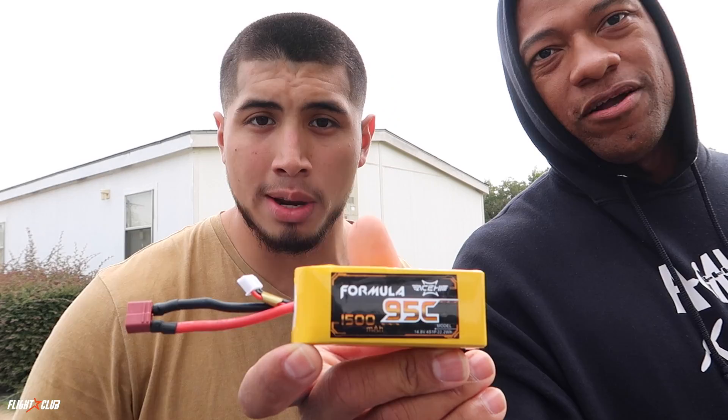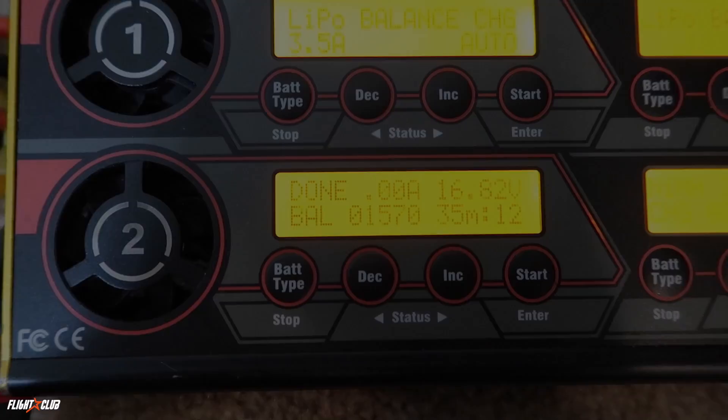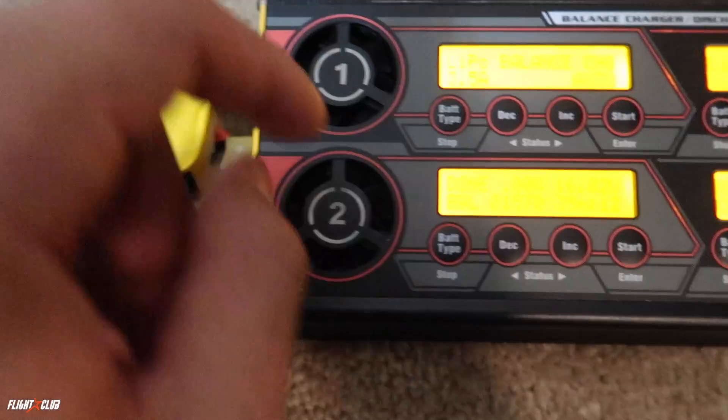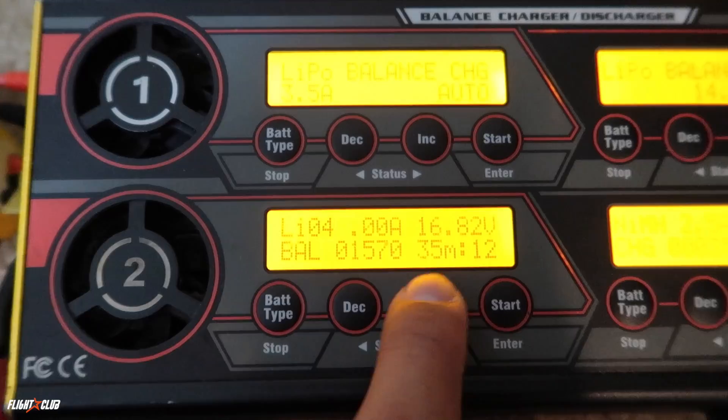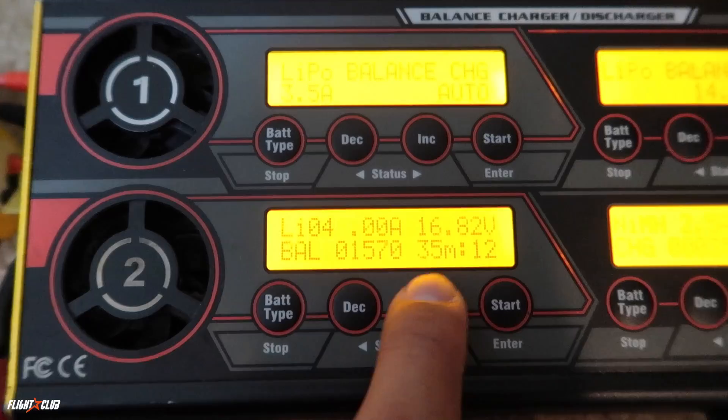We just finished charging the 95C AC pack. As you can see, 1570 milliamps were put back into the pack, which is more than what is rated. I charged this only to 16.8 volts to see how many milliamps it would actually take at a regular charge. Getting 1570 back in is a good sign.